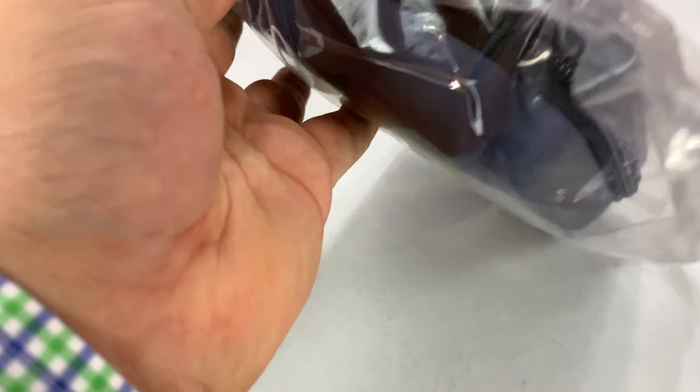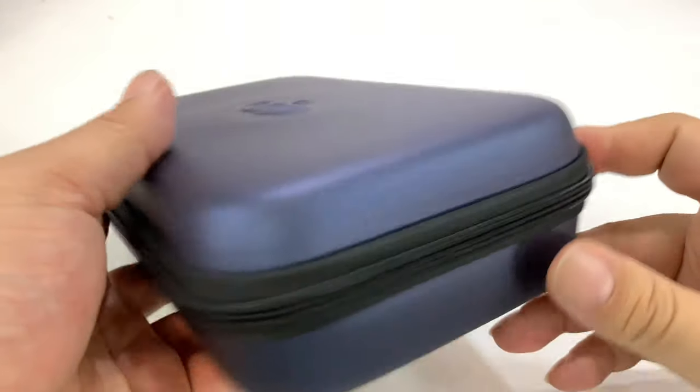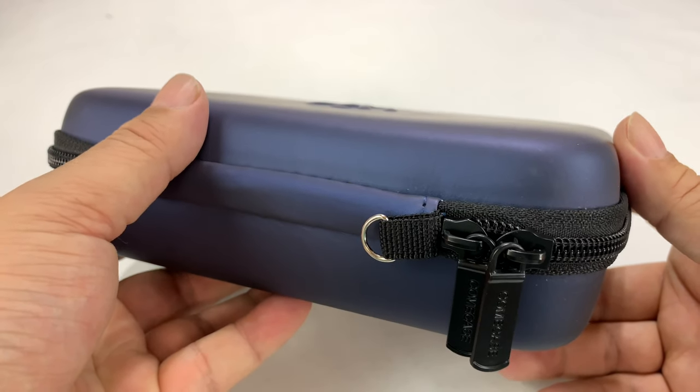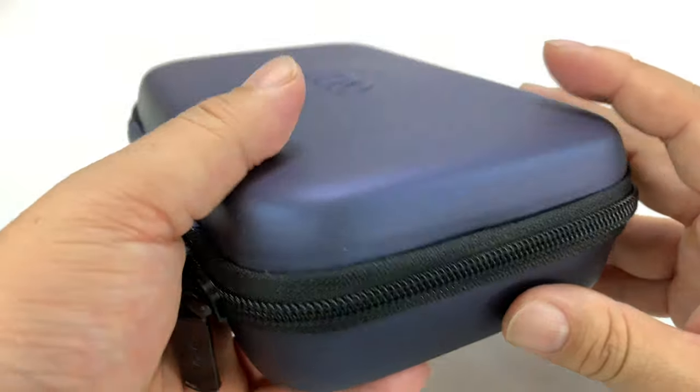I recently had a situation where I was doing a workshop here locally and I wanted to take my magic mouse with me to use with my MacBook. I thought I could just throw it in my backpack, but it just kind of bounces around and gets grimy and gets banged up with everything in there. So I thought, why not get a travel case for it?